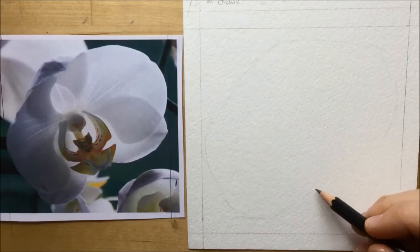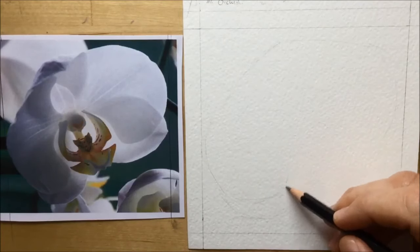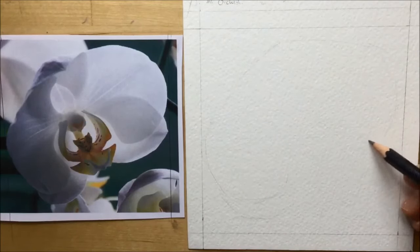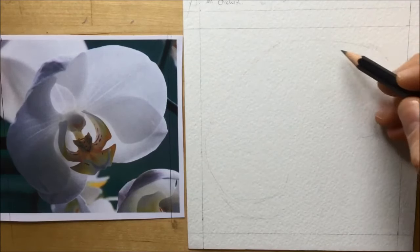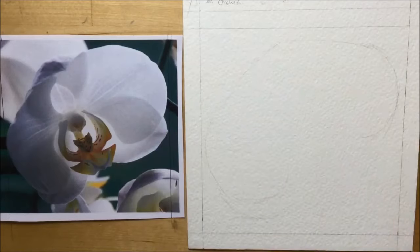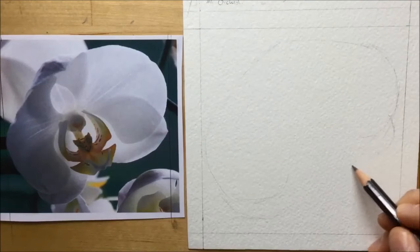I'm using a 2B pencil, just a basic Derwent Grapha pencil, and I'm trying to draw the basic big shapes of the big petals first of all. Keeping it light because I'm going to do this in watercolor, so I want my pencil lines to be nice and light — I don't want to press down too heavily.